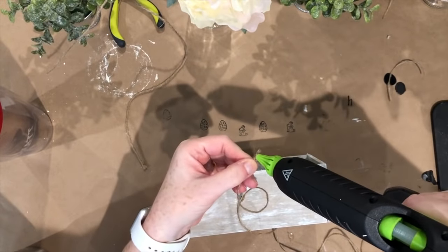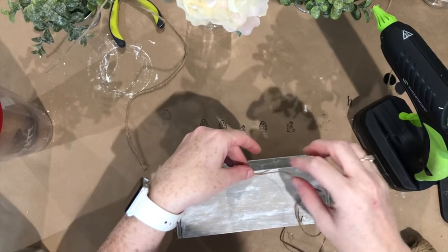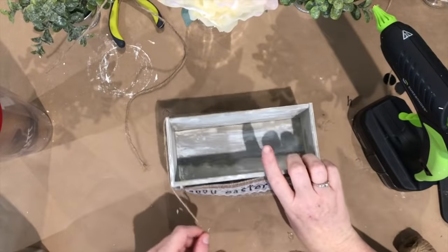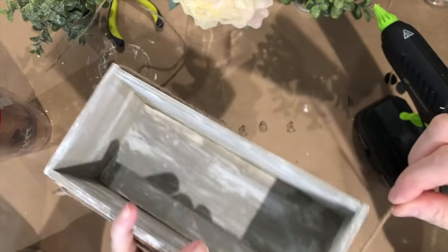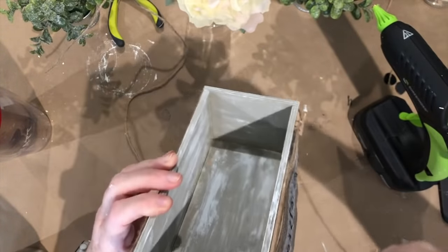My stamps are wiped off with baby wipes. Now I'm taking some hot glue to stick twine on the back of the box and lightly anchor it, then wrapping it around three times, tucking it behind the clips, and securing it in the back with more hot glue.